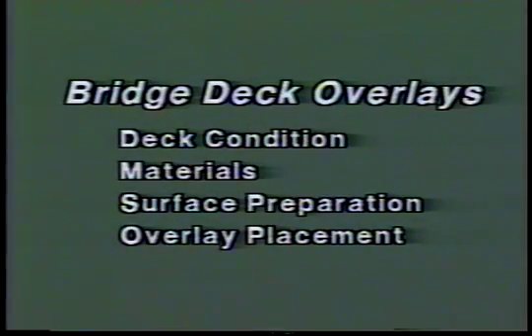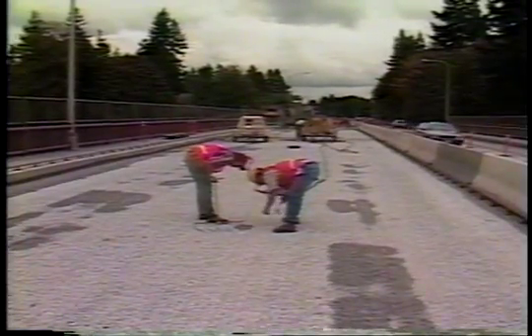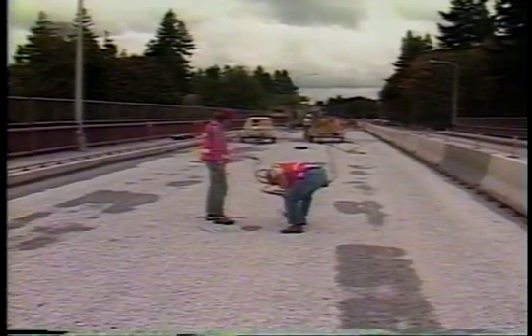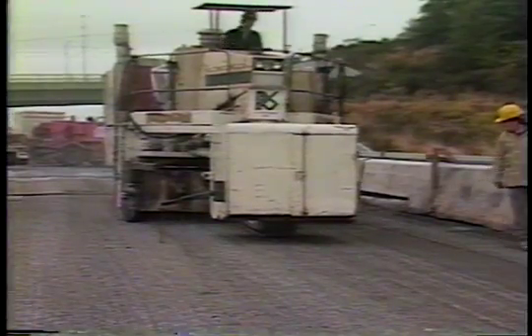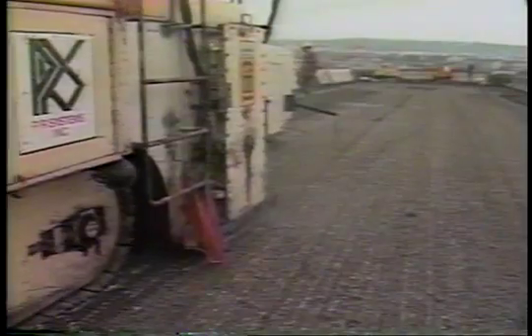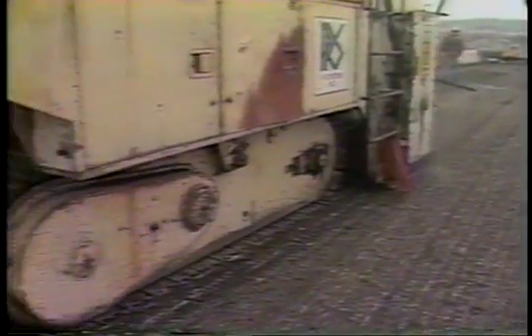After the deck has been selected for overlay, the next step is surface preparation. All deteriorated, delaminated, and spalled concrete must be removed, and the surface must be properly cleaned prior to placing the overlay. Most often the process begins by scarifying the top surface of the deck to a depth of at least 1¼ inch. Scarification using automatic rotomilling equipment must be done carefully so as not to damage any steel lying close to the surface. Also, because the equipment is not capable of reaching all areas of the deck, considerable handwork may be needed near curbs and joints.